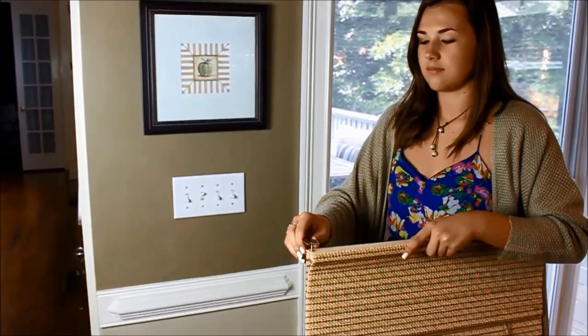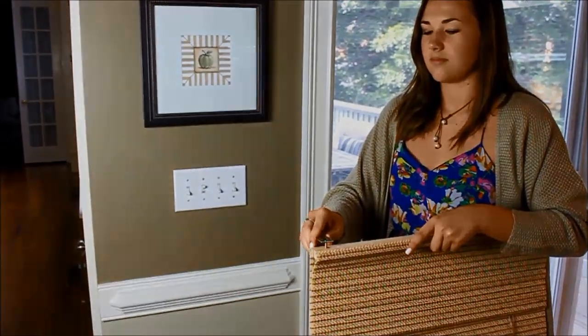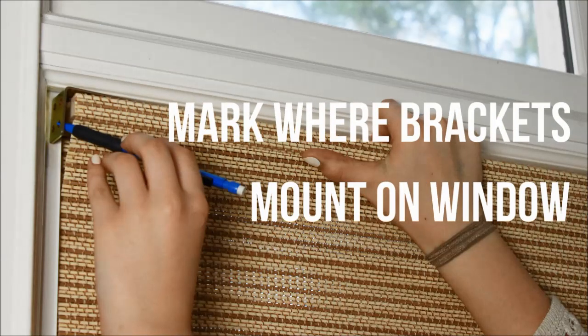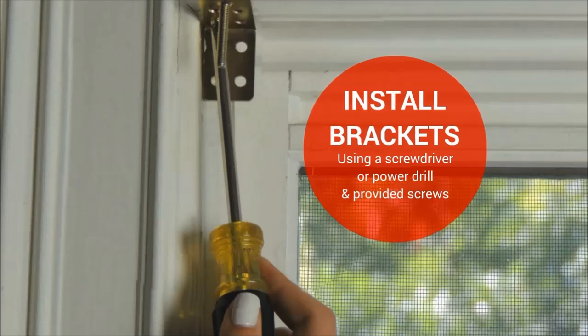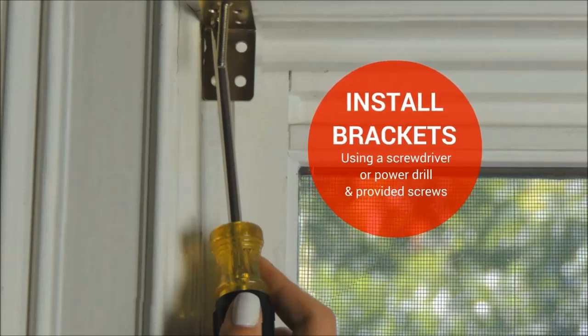Watch here. First, temporarily attach the mounting bracket to the shade. Mark where the brackets mount on the window. Then remove the brackets from the shade and install them to the window using a screwdriver or drill and the provided screws.